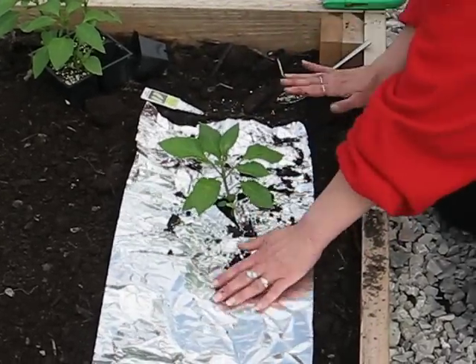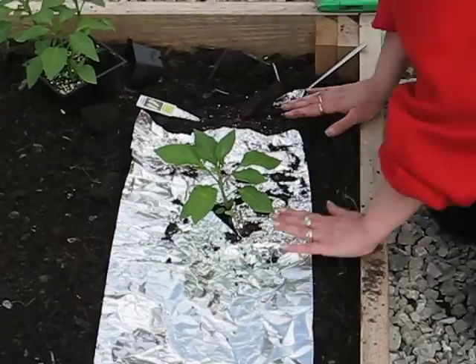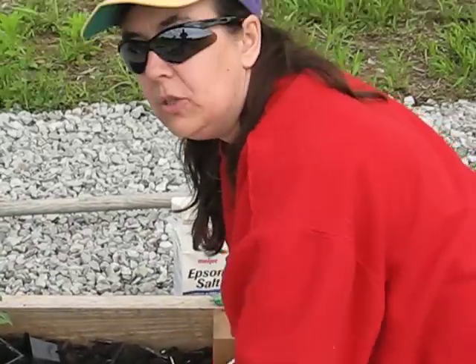What I like to do after I get all my pepper plants planted is cut a few holes in the aluminum foil so water can seep down and water the pepper plant. So until we meet in the garden again, this has been Mindy, the Weekend Gardener.